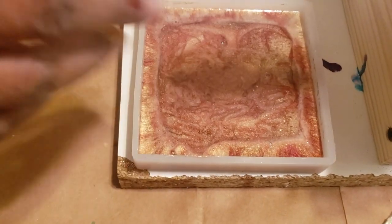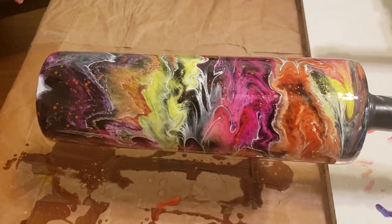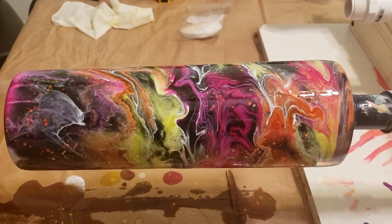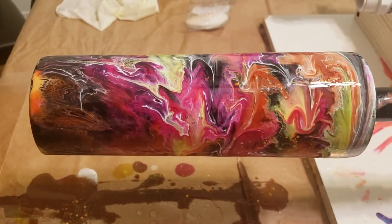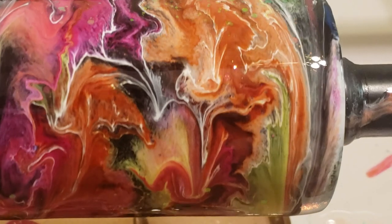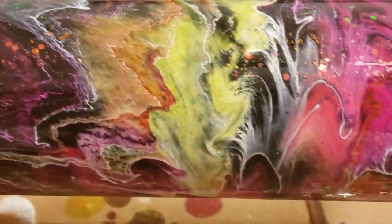I'll show you guys the result of this tumbler and the coaster in the next video—I'm dying to see how the coaster came out. I'm also going to put a little heat to it because the colors are starting to spread to the middle a little bit. The next video I do—not live—I've never actually put a wine glass on the turner and done a dirty pour on it while it's turning, so I'm interested in trying that. We might also do some notebook molds. It looks very cool!